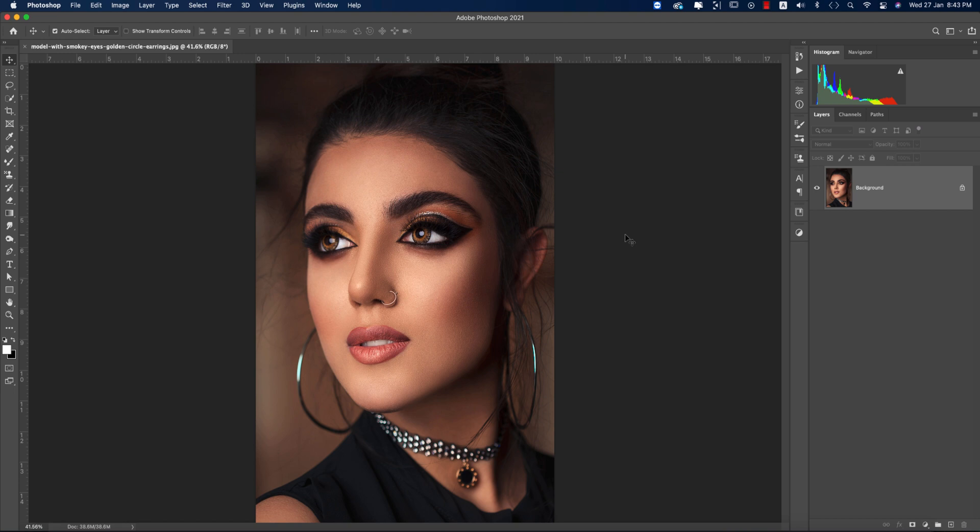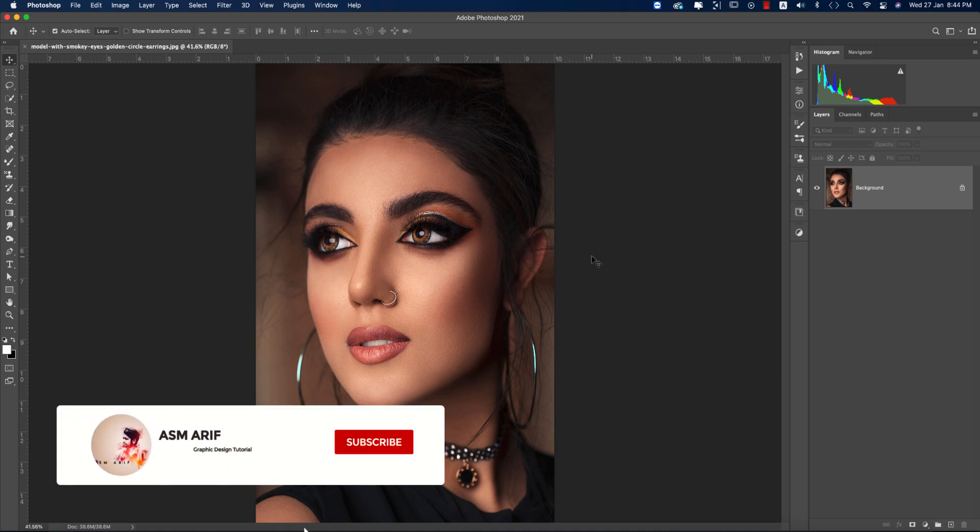Hello everyone, it's me Asomariv, welcoming you to my new Photoshop tutorials. Today I'll show you the retouching process — mainly the dodge and burn process, which is really effective for portrait retouching. I'll assume you already know how to retouch but don't know how to dodge and burn. Dodge and burn is the most important technique for portrait retouching, so let's start the tutorial.